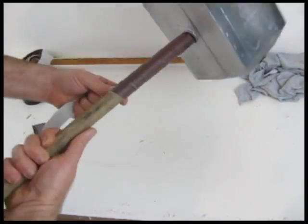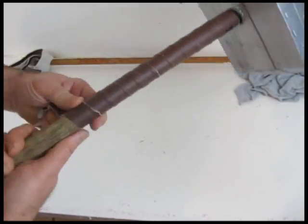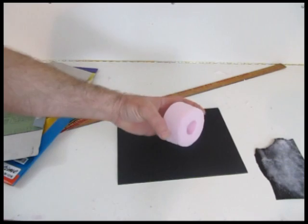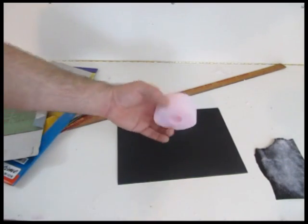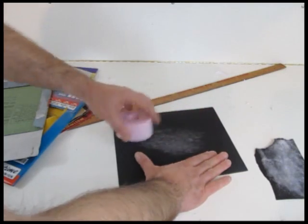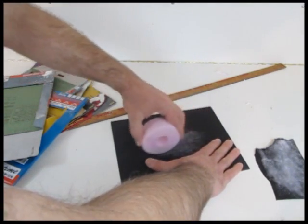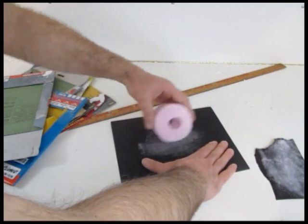Now let's wrap the handle. I actually did three layers to give it some good thickness — just wrap it like this, nice and tight. And let's make the collet that goes underneath the head of the hammer. I just carved it out of foam, used some emery paper — you can use sandpaper — to get a nice shape.